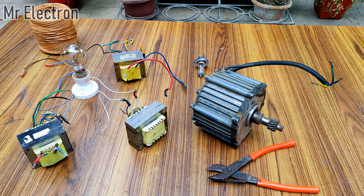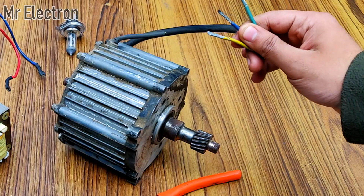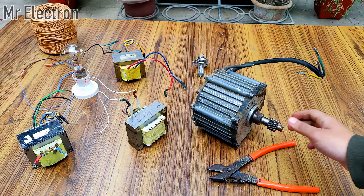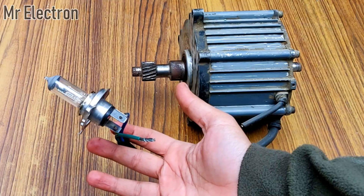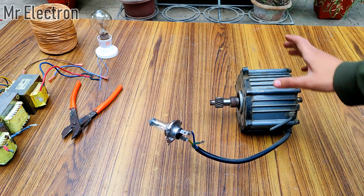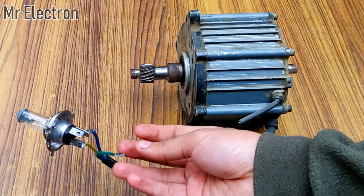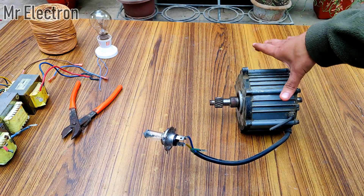Hi guys, welcome back to my channel. In this video I will do a few tests on this 24 volts permanent magnet alternator. You can see three thick wires coming out — it is a three-phase brushless alternator. This is a 55 watts 12 volts motorcycle headlamp bulb, and I'm going to glow this bulb by converting mechanical power into electrical power. I have used only two wires, so I will be utilizing only one third of this generator's power at the moment.